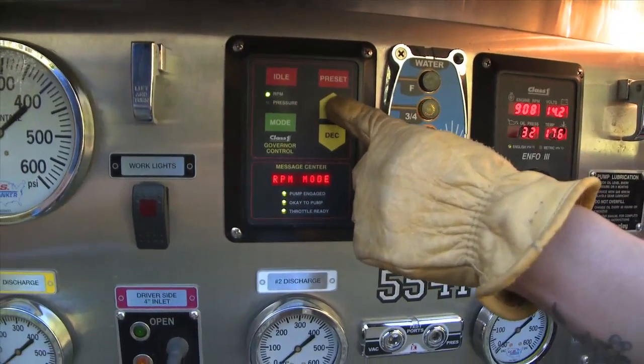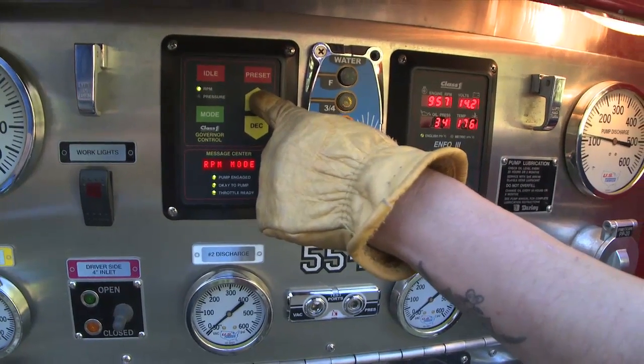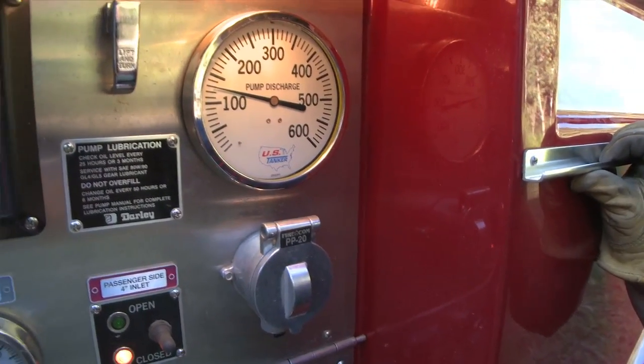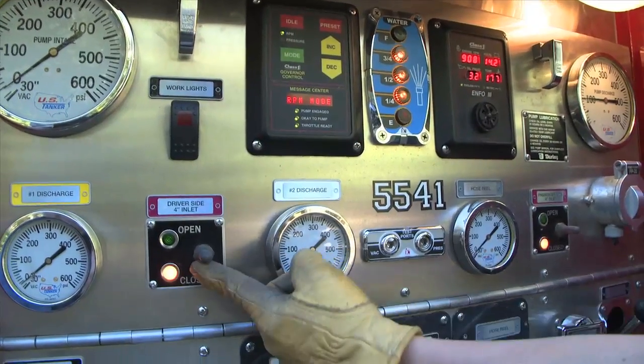Increase RPM on the pump panel to 50 to 75 PSI. Watch the pump discharge gauge on the right side, as it will fluctuate a little bit and then eventually settle to the number you've chosen.